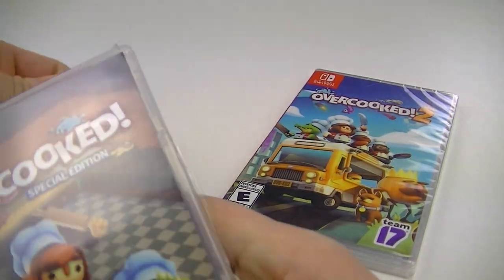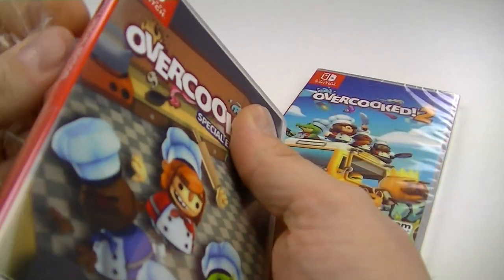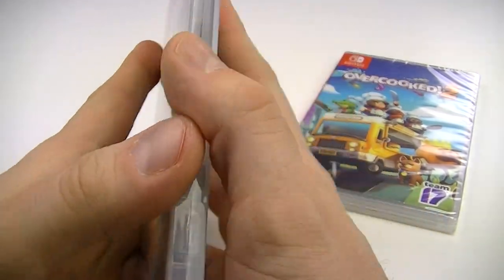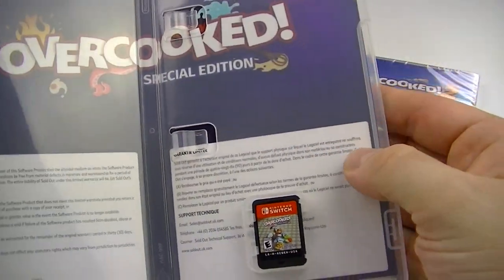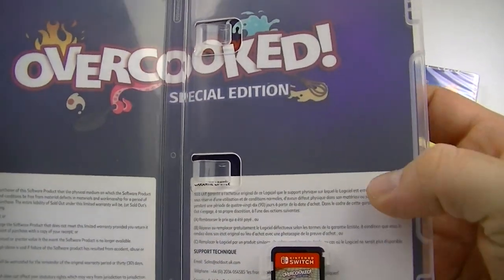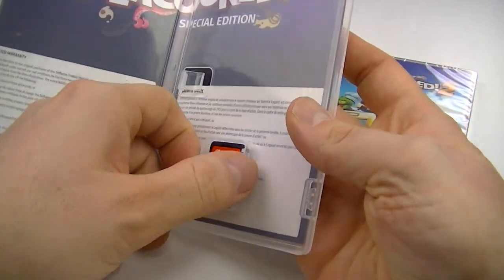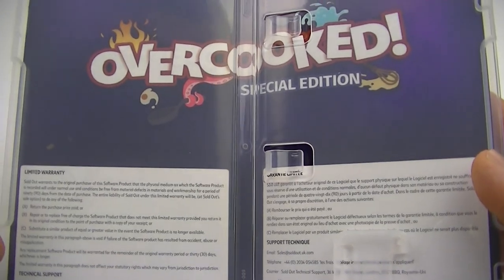I'm late on this one, but you know me — if I get a game series I have to get the whole thing. Number one has to be in there even though number two is Game of the Year. I gotta learn the basics. Let's open this up and see what we got.